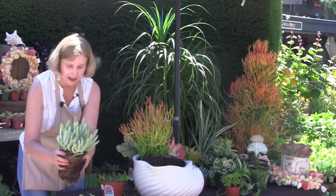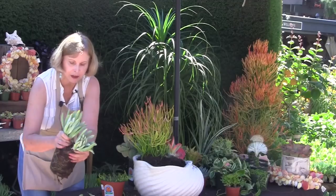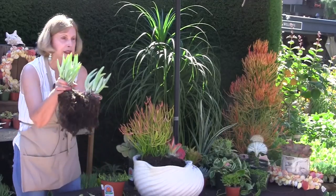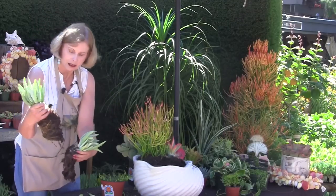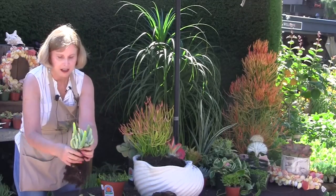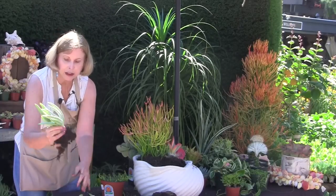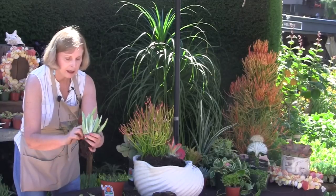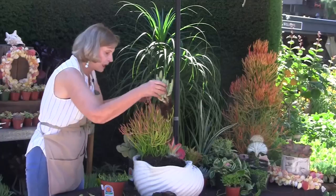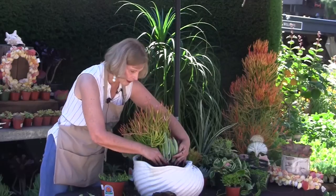I use the word repetition a lot. One thing I've learned over the years, all the designers I've interviewed, all the gardens I've photographed — and you see, I just pulled that right apart. Look what's in the middle — there's a broken plant. And that's okay because the plant is living off its leaves for the most part anyway.